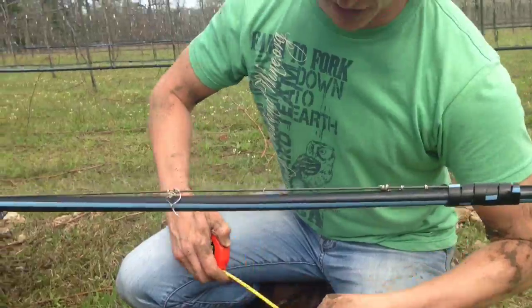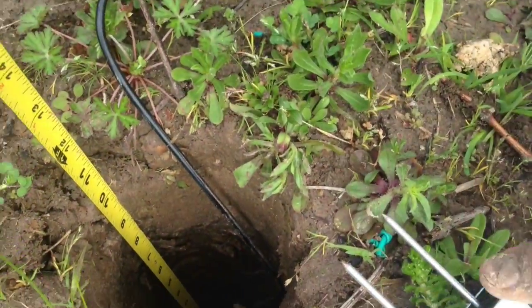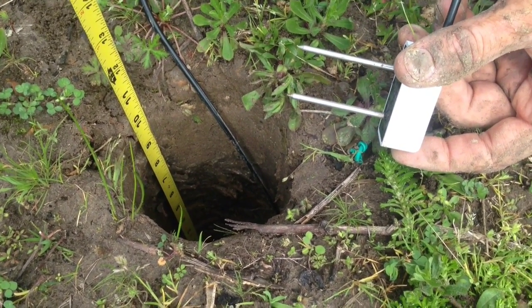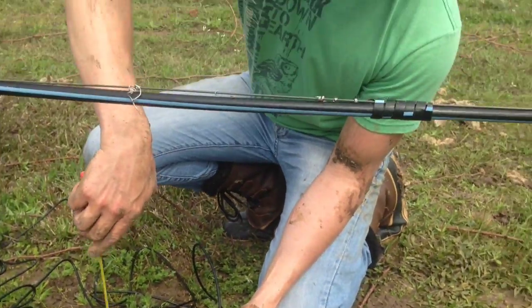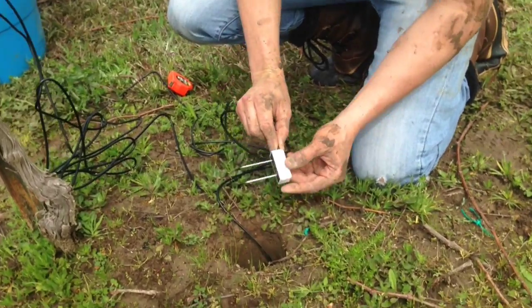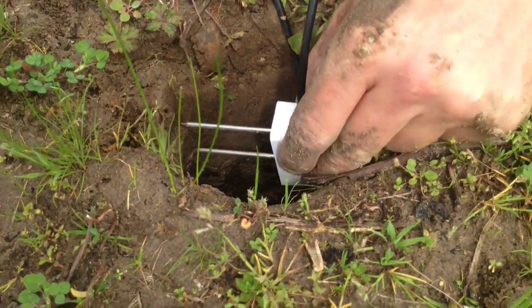Our first sensor was placed at 20 inches, which is the bottom of our root zone. Our next sensor is going to be placed at approximately 10 inches, which is about the representative area for the top of our root zone. Our sandy loam soil goes down to about 8 inches, so we want to pick up the moisture running through there. When we install this, I'm going to install it down 10 inches, but I'll do it near the surface here so you can see how this is installed into the soil profile.